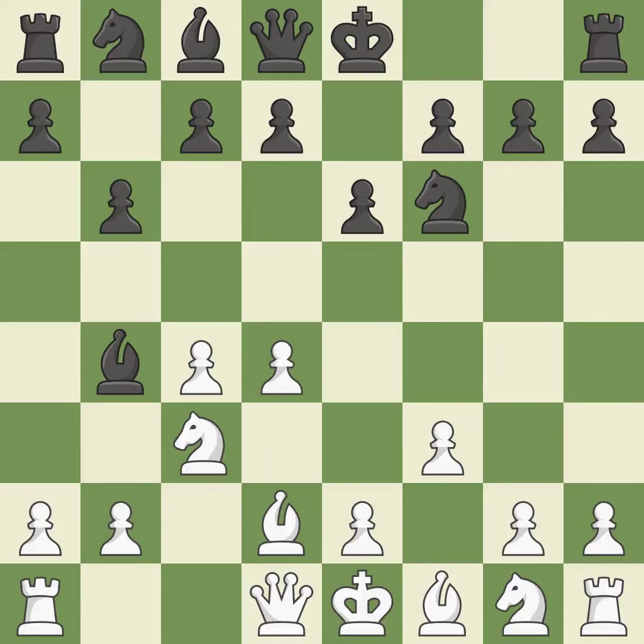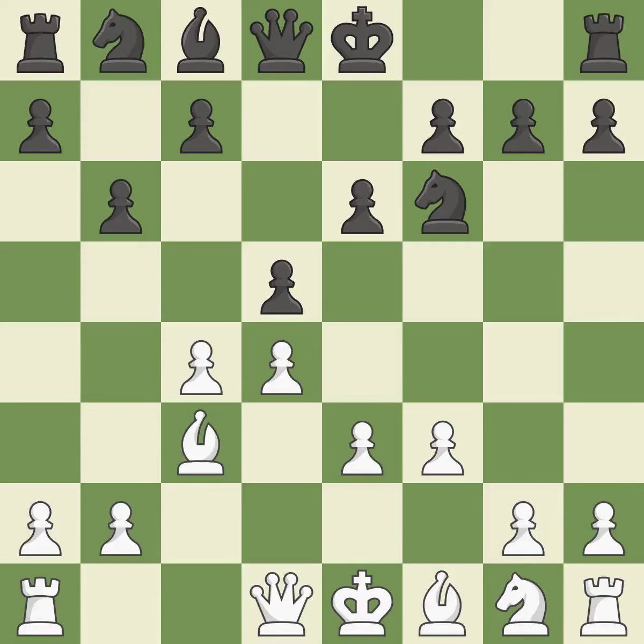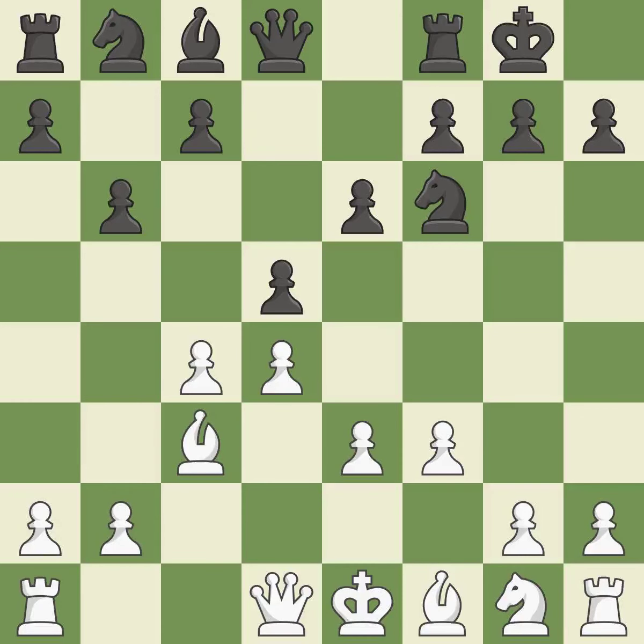A solid choice. This maintains the balance in material with a good trade. Recaptures — ideal. This hits in the middle and prevents the opponent from gaining ground. This defends the attacked pawn. Castling gets the king to a safer square, out of the center of the board, while also developing a rook. Castling kingside tends to be safer because the king is further from the center.